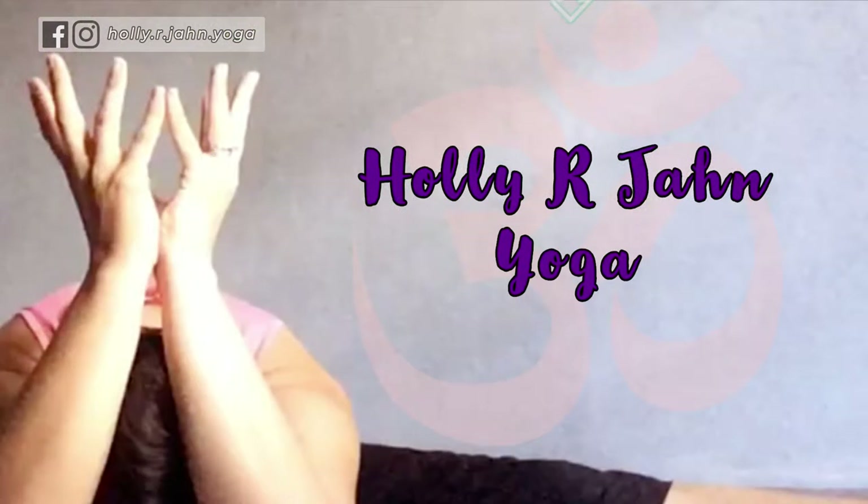Hi and welcome to this tutorial. Today we're going to talk about how to get from a three-legged dog into a low lunge or high lunge. This is a transition that is often done in a vinyasa class, so we'll go through a few different ways to help make that happen.